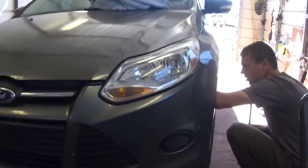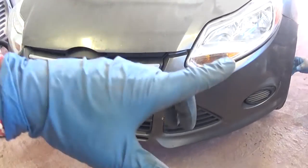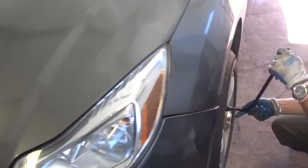Hey guys, welcome back to the channel. Today we'll be showing you how to remove and replace brake parts on a Ford Focus MK3, third generation, covering the years from 2012 to 2016.